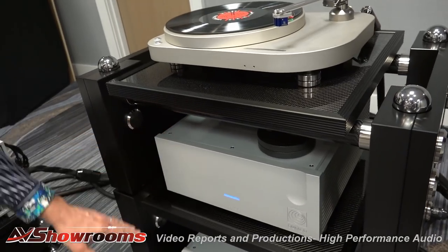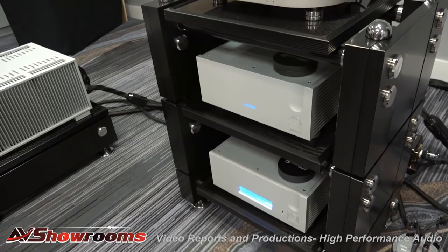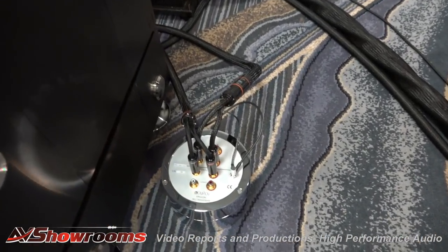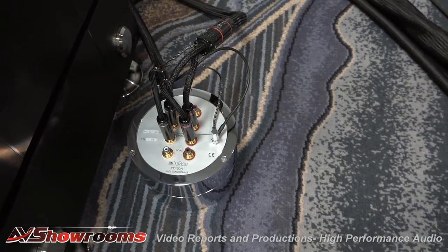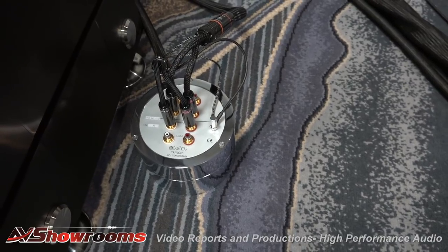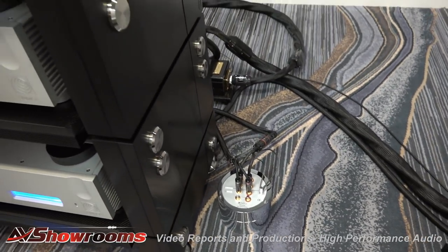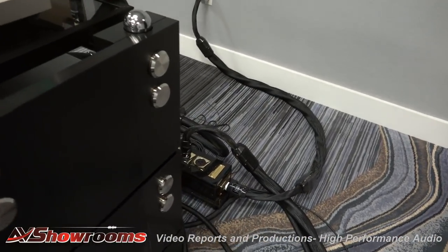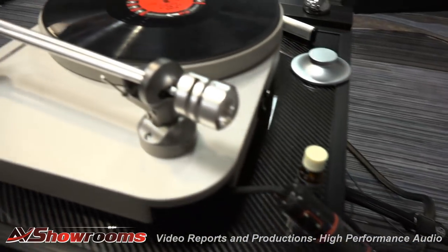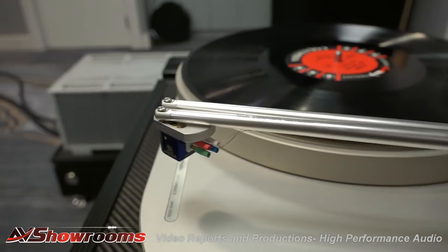The Ypsilon Phono Stage, and below that is the Ypsilon Preamp, which we show all the time. There's the step-up transformer for the Phono Stage — the MC26L. The 26 stands for how many windings are in it to match your cartridge. This one will handle low-output cartridges, which is what we have here. It's the Akita Kai, which is our flagship cartridge. Very beautiful.